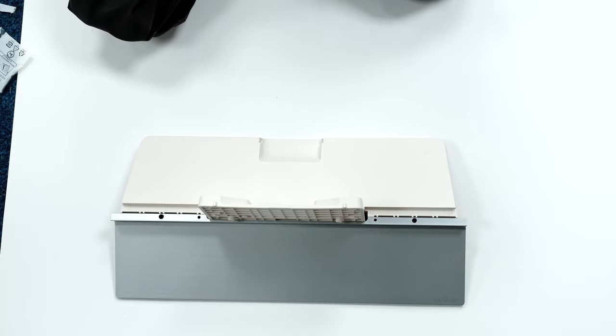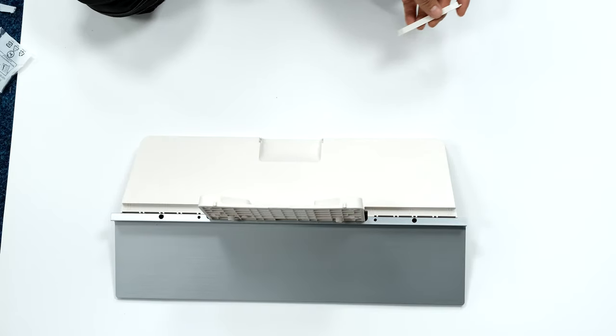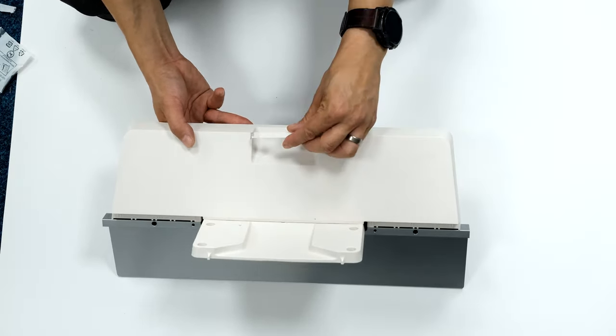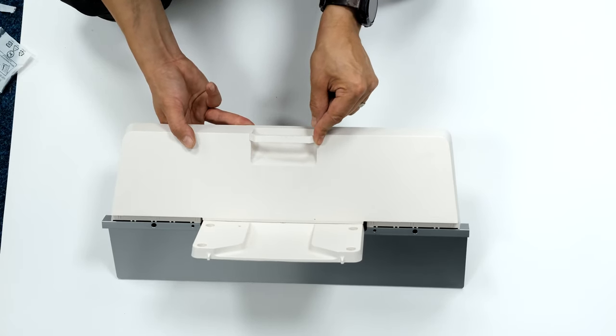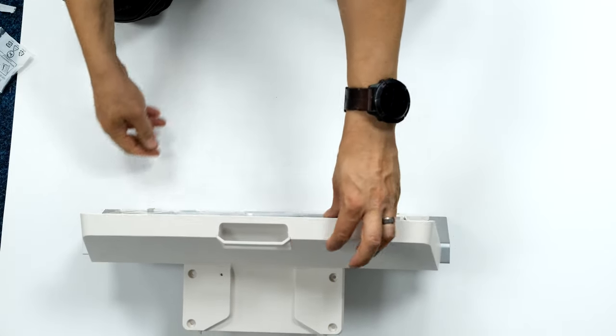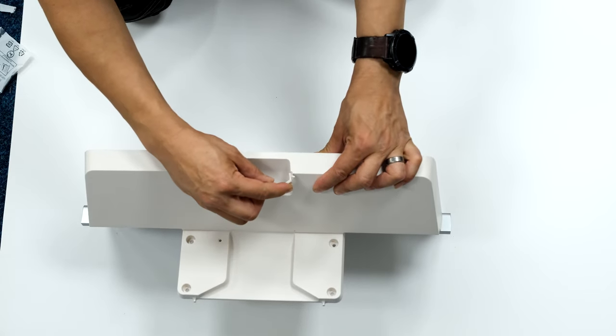That's the stand ready to go on the TV. At the back there's a removable cable guide that pops into place once cables are in position, just to guide them down neatly. If you want to get the cables out again, you can lift it off — very cool.